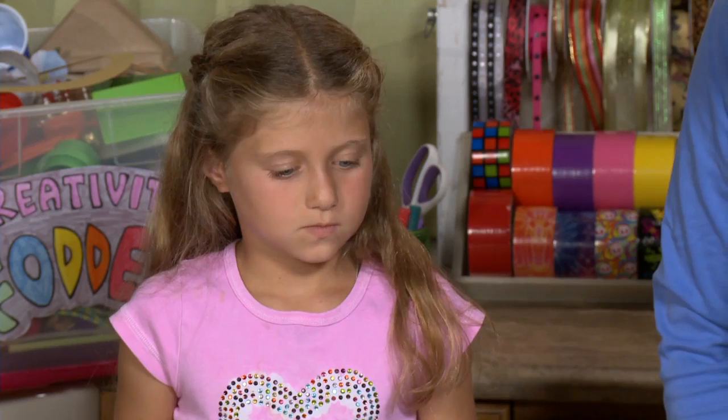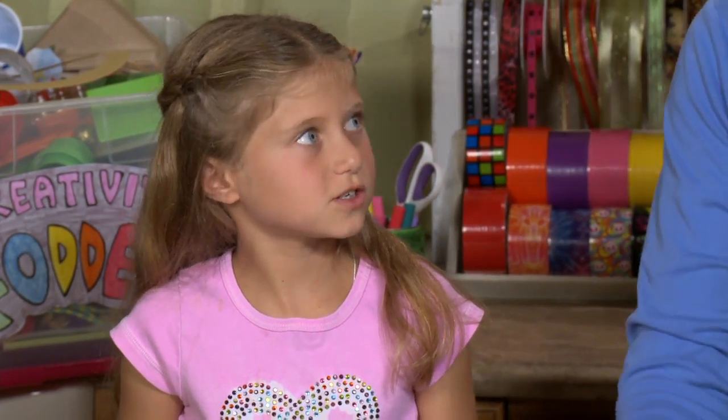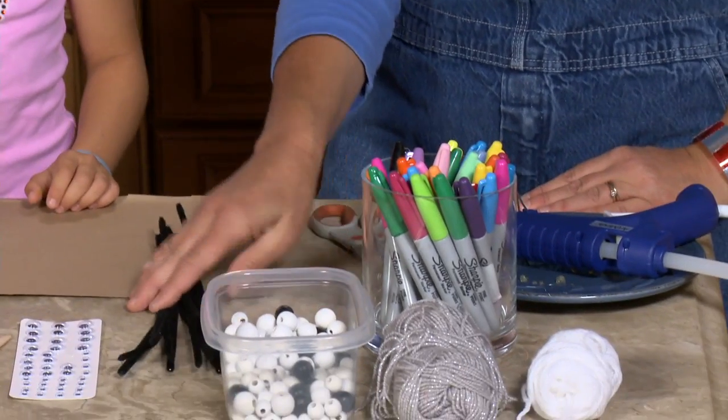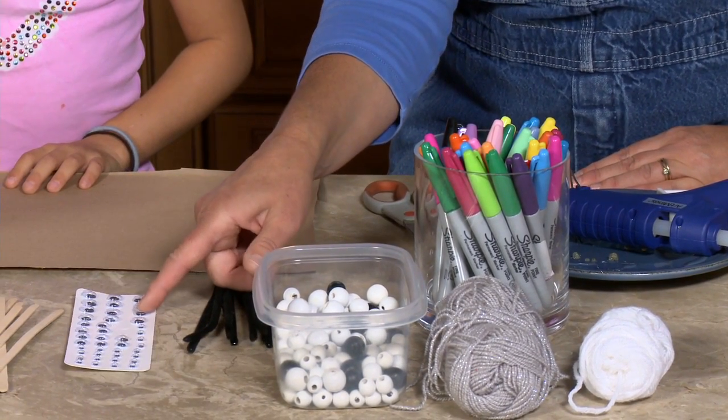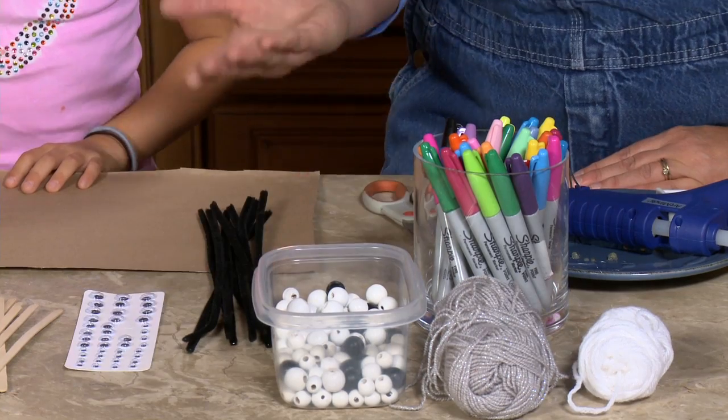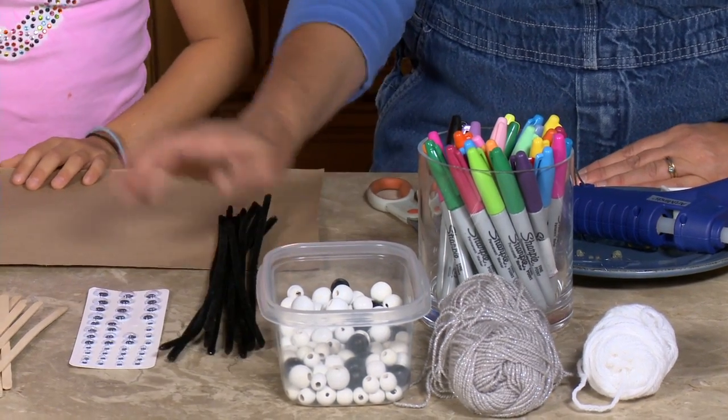So Katie, we need a few things for our project. We need pipe cleaners. We need googly eyes — these actually have a little sticky back, but you could use some that don't have a sticky back.